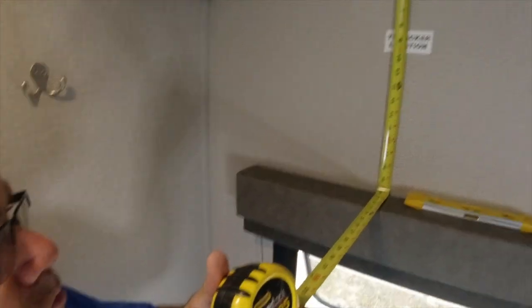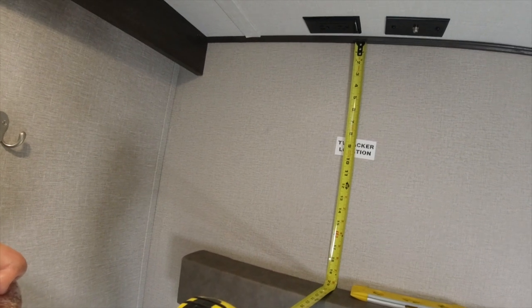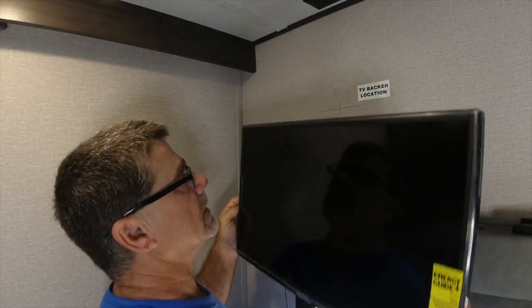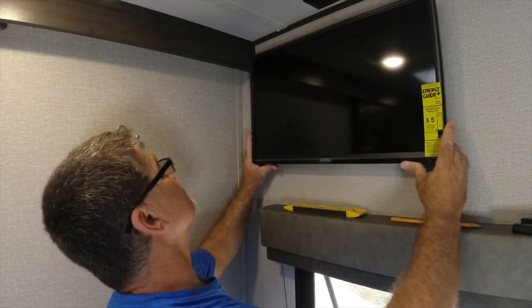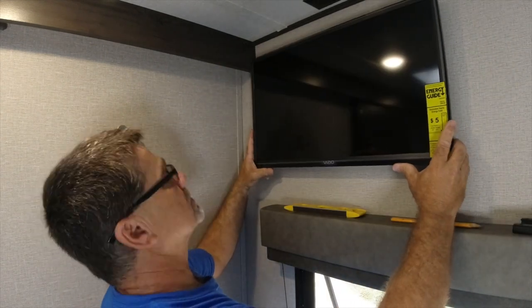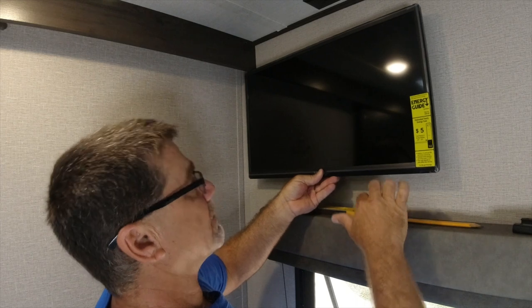If we measure from the ceiling to the valance it's 20 inches, so if we divide that in half that's 10 inches. To ideally center this, we configure the location of the center of the TV to line up with the bracket corresponding to that measurement. Based on my measurements, I put a mark here that will bring the TV about an inch away from this trim, giving us plenty of play so it won't bump the trim. I also did a measurement to get us centered between this valance and the top of the ceiling.